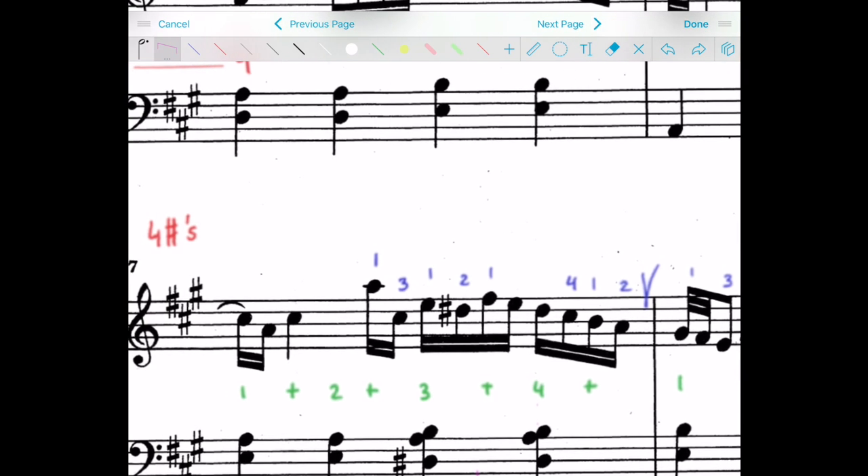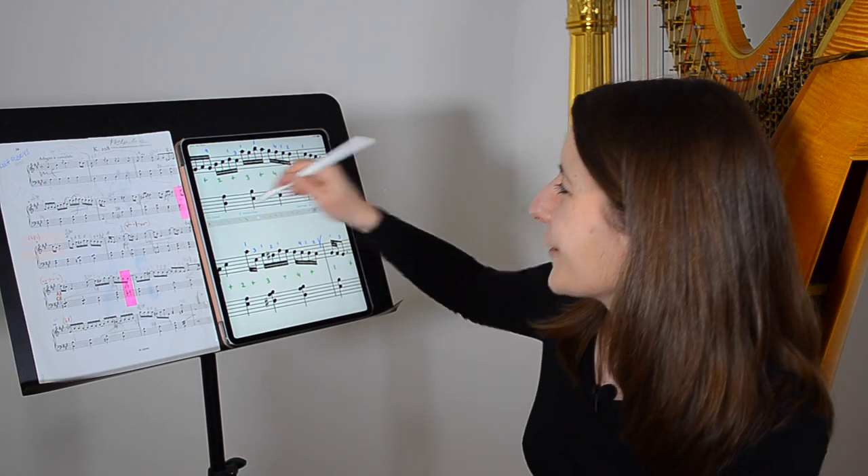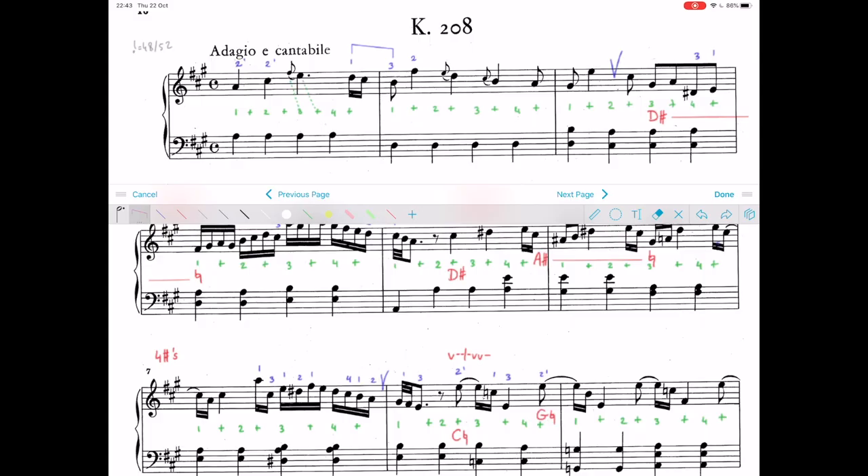Let's magnify again. I can use as many small brackets as I want, and I can very easily erase them using the rubber or just go back step by step. In the shape section, you will also find a stave. So if you want to make a note of alternative solutions next to the existing music, you just draw a stave and put your annotations there — it's under the same section.